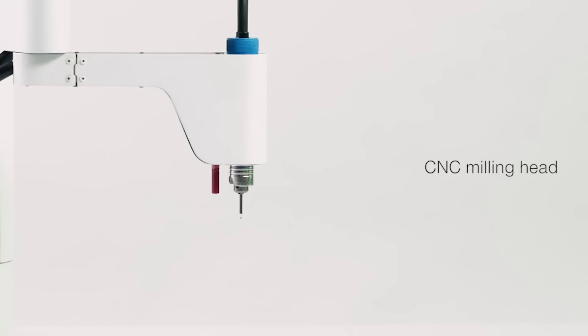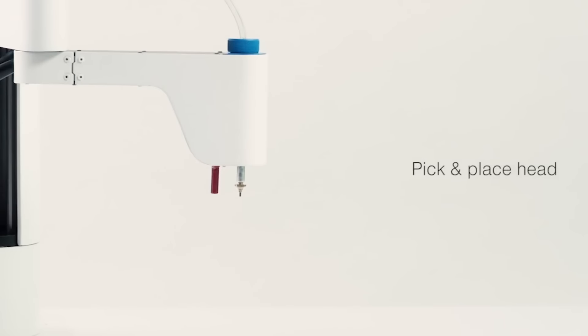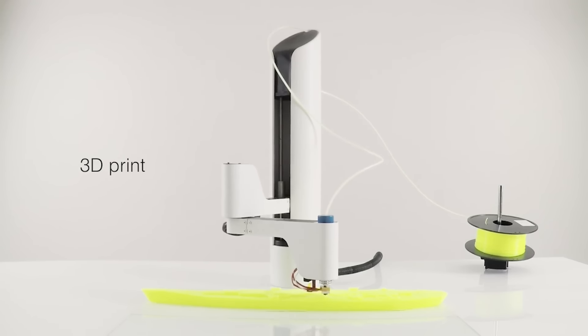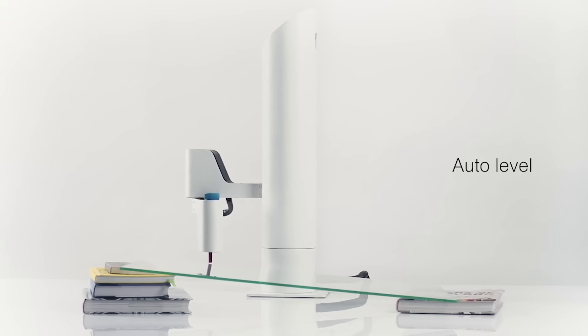What does that mean for normal folks that don't understand filament? The idea behind Maker Arm is that you don't need tons of machines and tools in order to make stuff. You don't need a separate laser cutter, you don't need a separate 3D printer. All you need is just one Maker Arm and the interchangeable heads to 3D print, laser, CNC mill, and do all of these making applications.